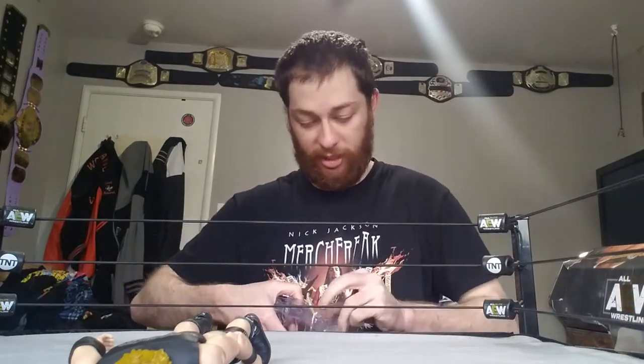Let me know in the comments how you guys are doing today. Did you get any of these figures? Did you pre-order Series 3 already? I definitely want to get that Darby Allin — looks really sick.